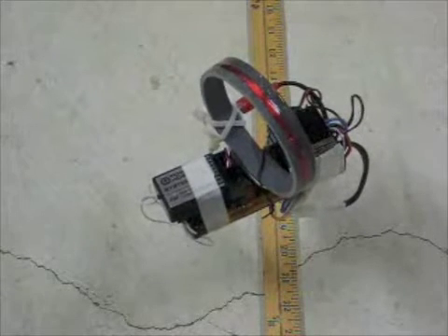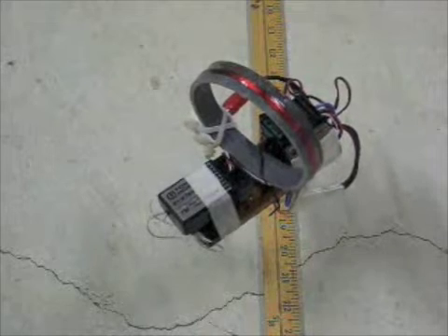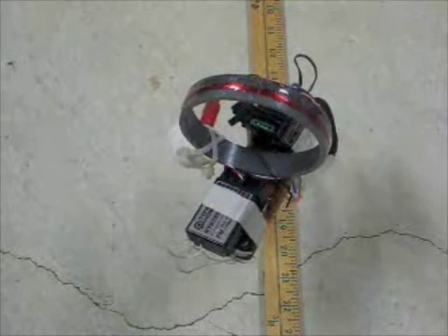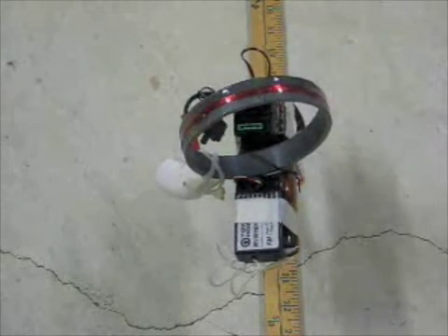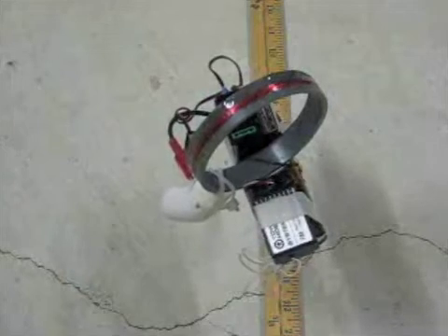I have to commutate it manually. This is a radio control rig, so as it comes around right about at this point I have to change the — I'm going to back off and reverse the polarity when it gets to the other side. Now I'm applying reverse polarity.